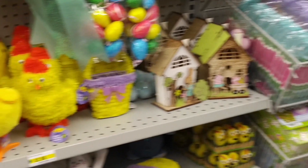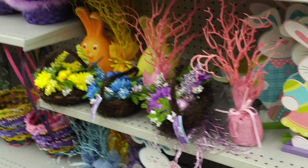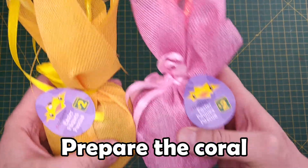Since it's March, the dollar store in my town has been flooded with Easter decorations. To be fair, they've been putting them out since January. In any case, I immediately noticed these glitter-covered trees, and I thought: Wow, that looks like coral! There are a few different colors, and I've chosen yellow and pink.